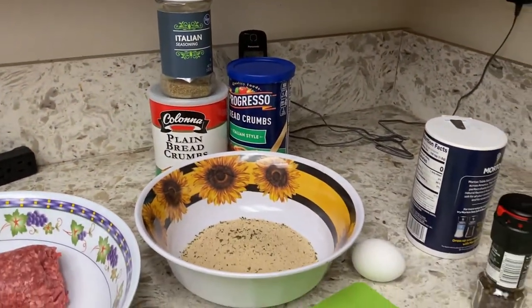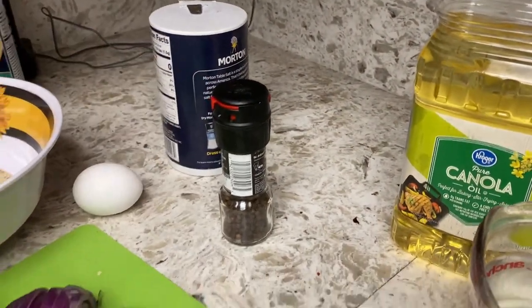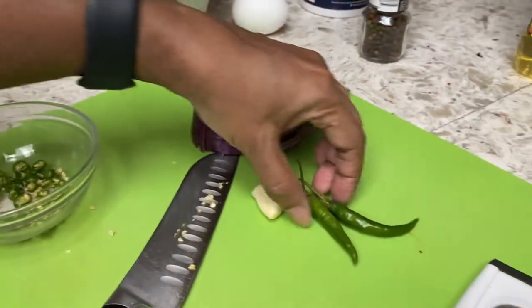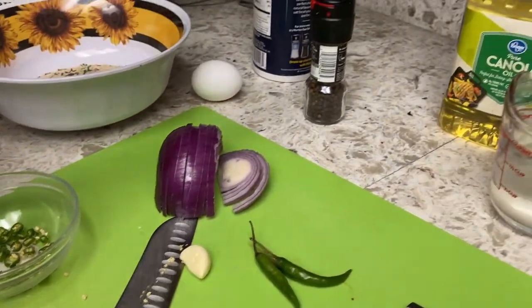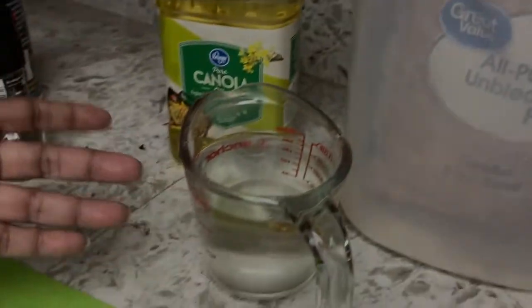Then I have one egg, salt, black pepper, onion, green chilies — I need two of them which I chopped — and one garlic which I'm going to grate. And for later I'm going to need the oil, the flour, and water.